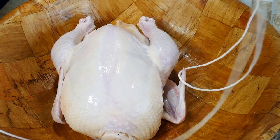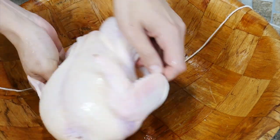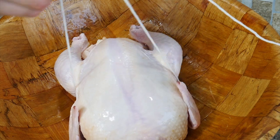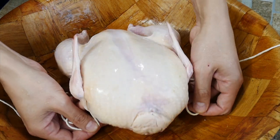The first thing we're going to do is put our string underneath, right about where the wings are, and we're going to come up and go forward over the wings on the inside, do a little loop-de-loop.